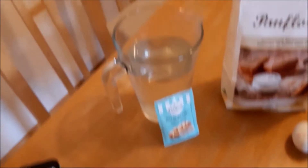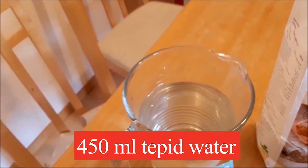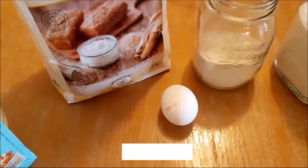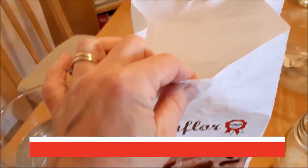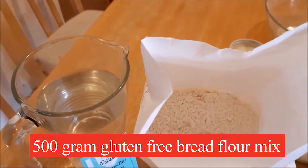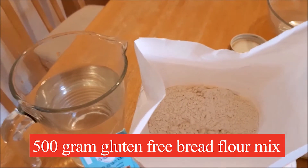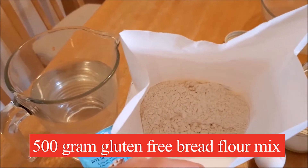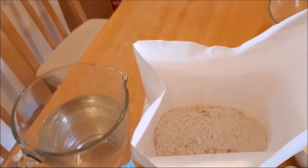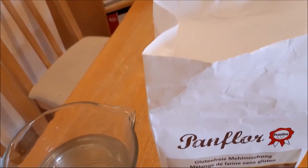For this recipe we need 450 milliliters of water, 7 grams of dried yeast, 1 egg, and 500 grams of gluten-free bread flour mix. I use one that's very similar to Dove's Farm white bread gluten-free flour mix. If you have access to that, please use that — it works absolutely perfectly.